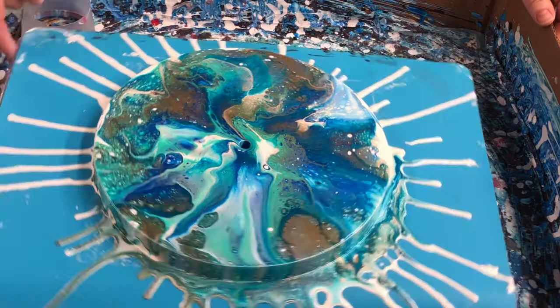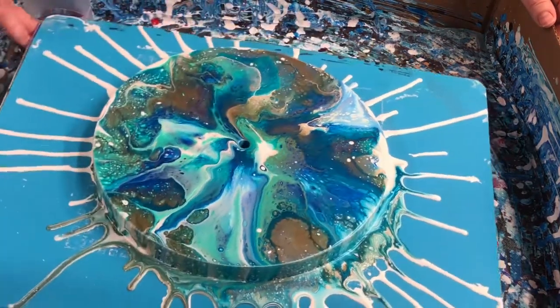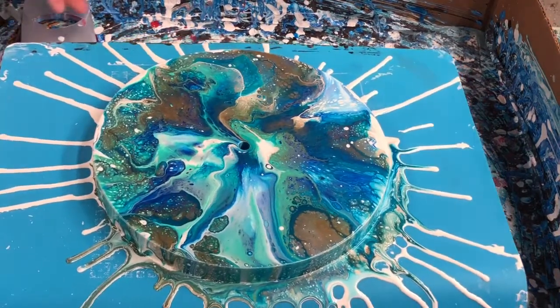As far as this clock goes, though, I think that's what I'm going to do with it. I think it's where it is, and that's where I'm going to leave it. I'll show you this piece when it's all dry.